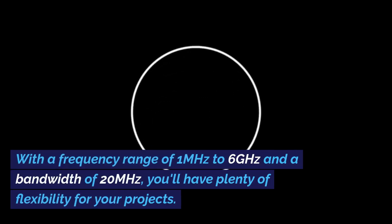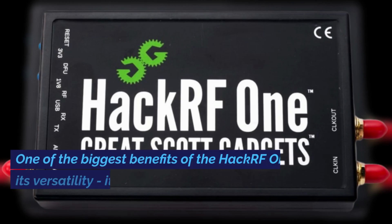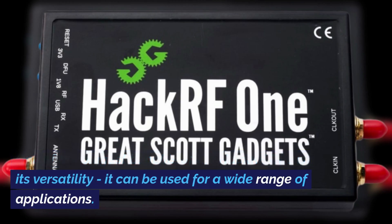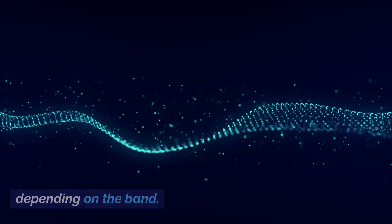With a frequency range of 1MHz to 6GHz and a bandwidth of 20MHz, you'll have plenty of flexibility for your projects. The maximum power output is 15 dBm depending on the band.